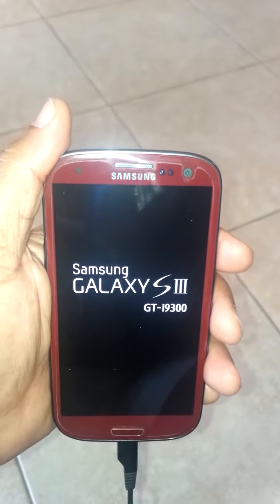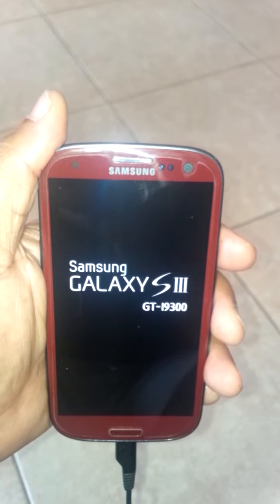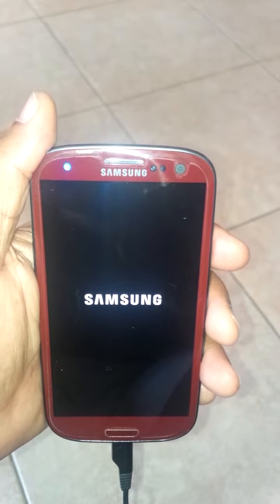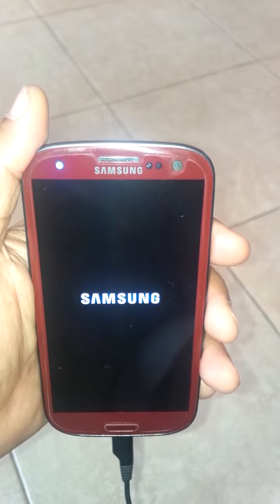There it is booting up now. When I turn it on, the Samsung Galaxy S3 screen comes up, but then it just gets stuck right at this spot and it doesn't go any further.